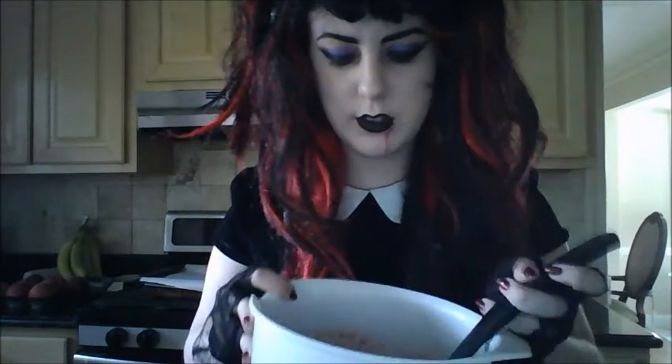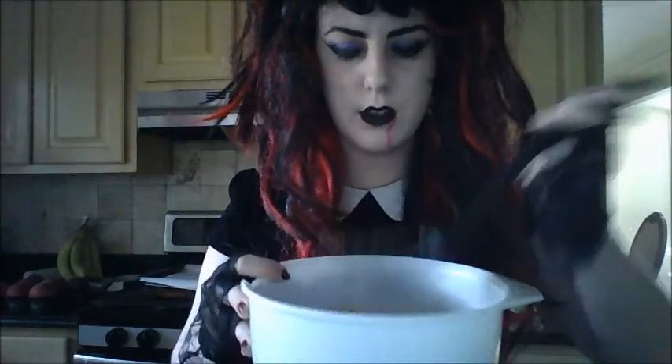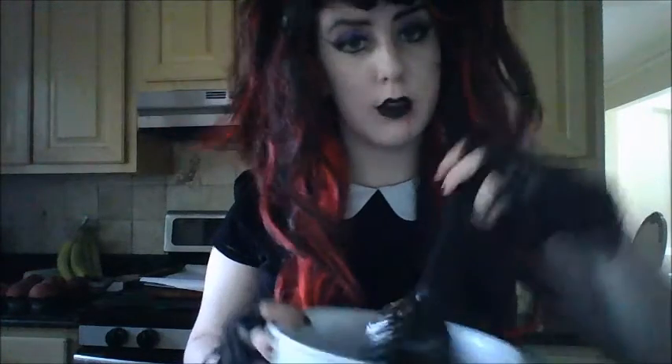We're going to put in our last ingredient, which is human blood. I always have a lot of human blood, so I'm not going to worry about how much I'm using. You're just going to pour in however much you want — however bloody you want your human blood pie to be. You can even drink some while you're making it in case you get thirsty. Now that you've added the human blood, you're ready to mix up your pie. This looks kind of weird and liquidy, but it'll be fine — I'm pretty sure it's going to be good because I made it, and everything I make is perfect.